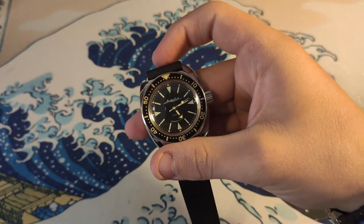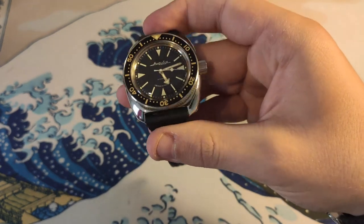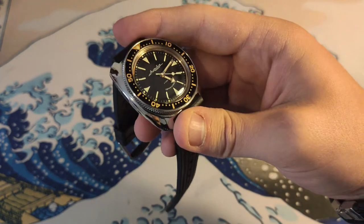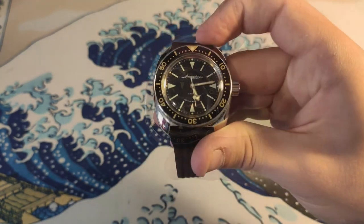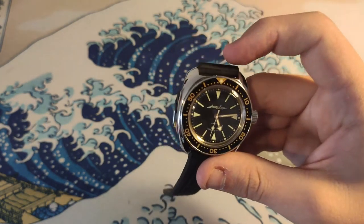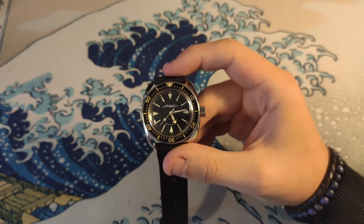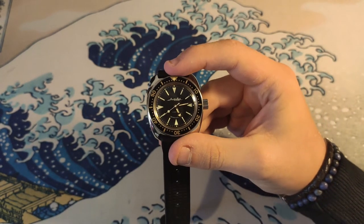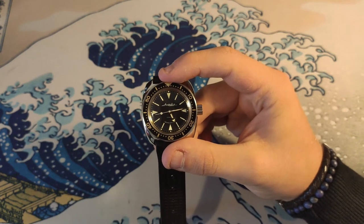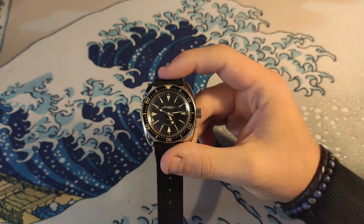The Amphibia is actually more of an everyday friend — most people like it better because it's a little more Western-looking. The Komandirskie are just a bit weird. Keep in mind this is the more common one to see and also the more common one to mod. For the mods, check out my other video I posted about a week ago if you want to see how to do it.